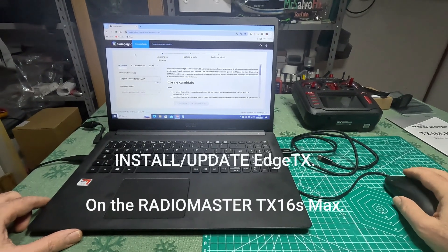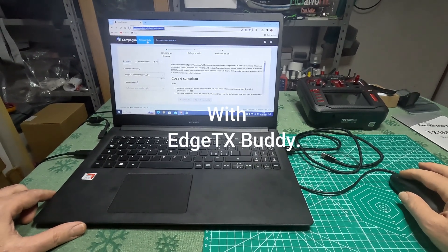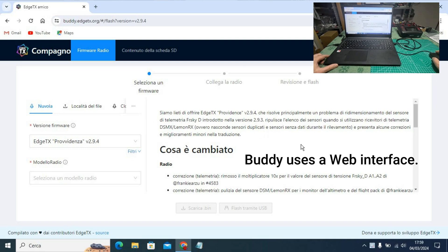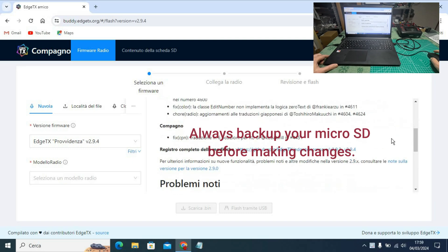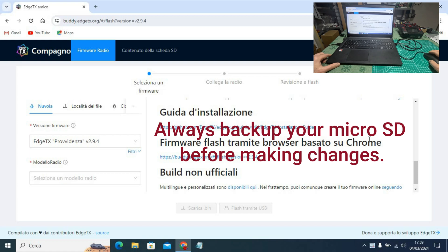Hi guys, today we update EdgeTX to my Radiomaster TX16S Max, from version 2.7 to version 2.9. To do this, I chose one of the methods that I think is the future. I use EdgeTX Buddy.